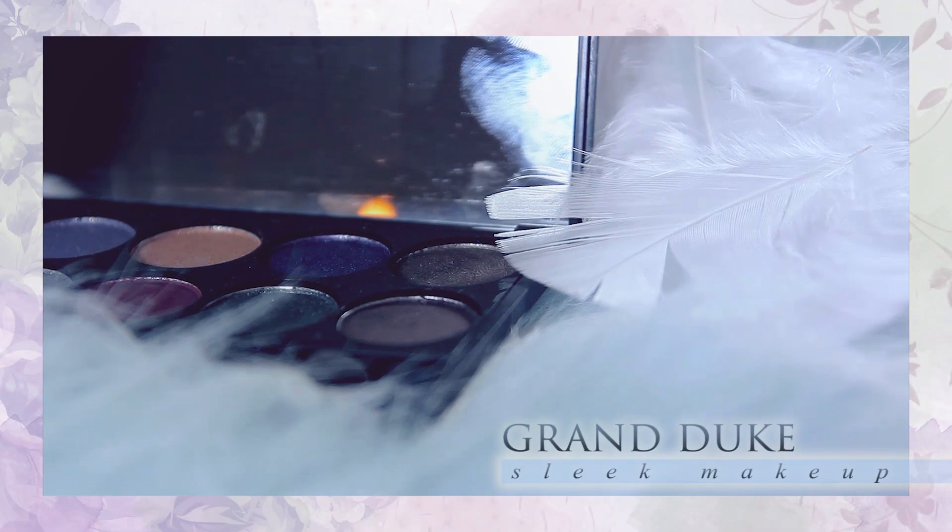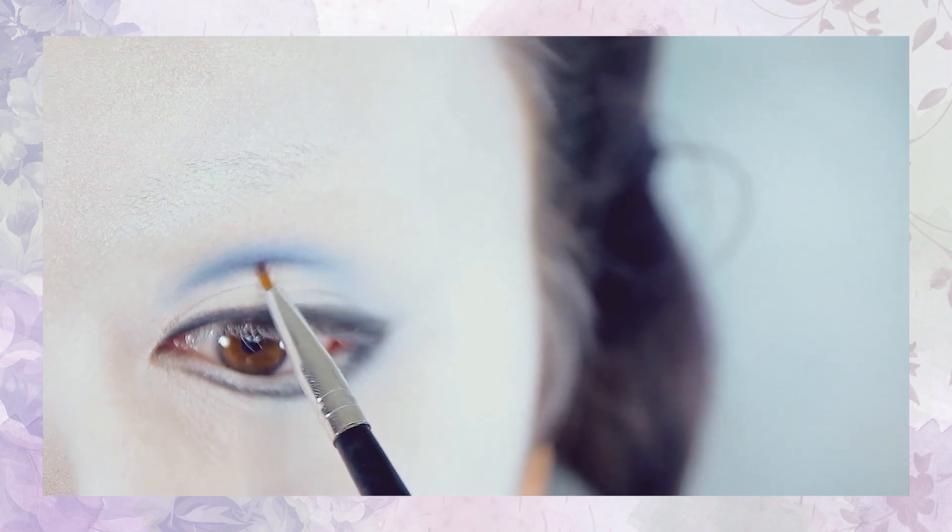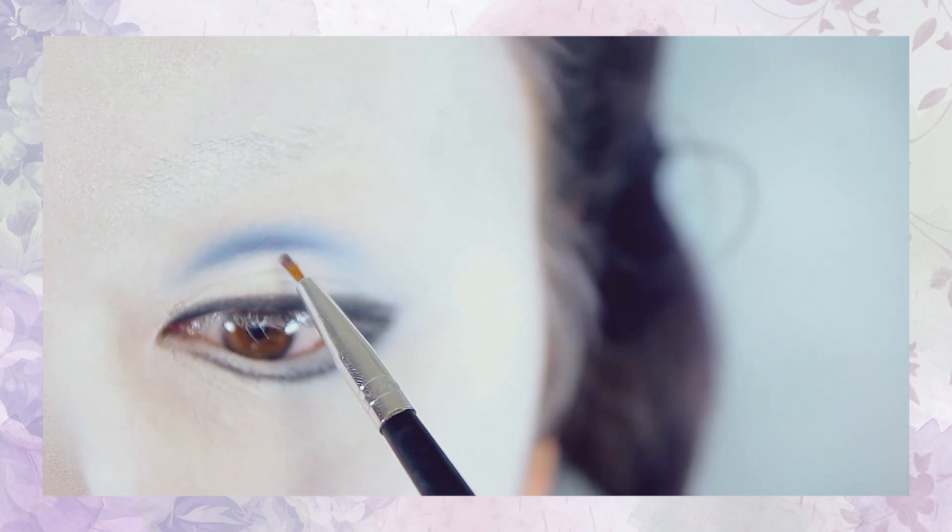Afterwards you want to use a bluish-purple shadow — I'm using this one here from the Enchanted Forest palette — and using a very small pencil brush, redefine that crease once again to make it stand out a little bit more.